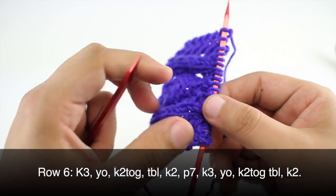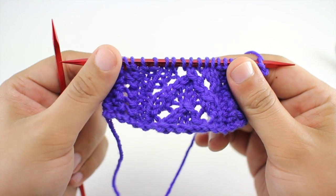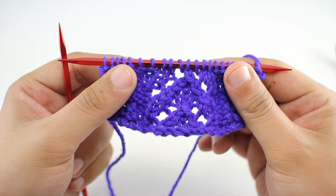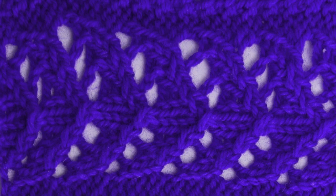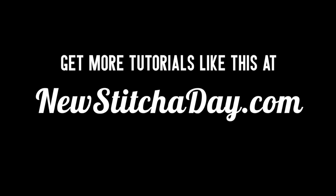Repeat rows one through six until you've reached your desired length. And that's how you knit the Lacy Arrow Edging Stitch. Want more New Stitch Day? Check out our website at newstitchaday.com.